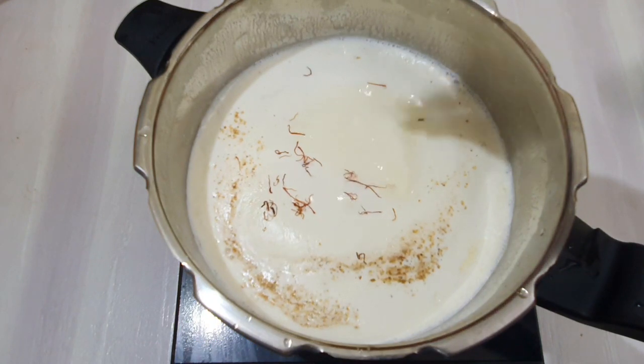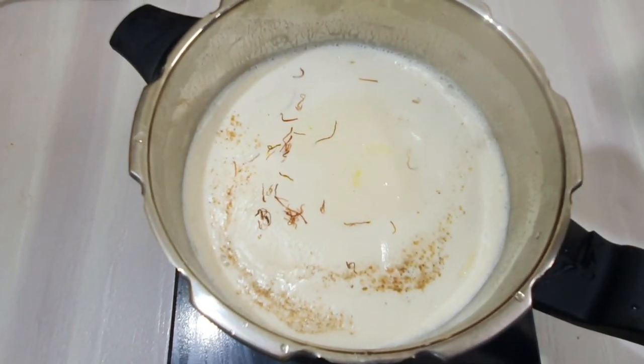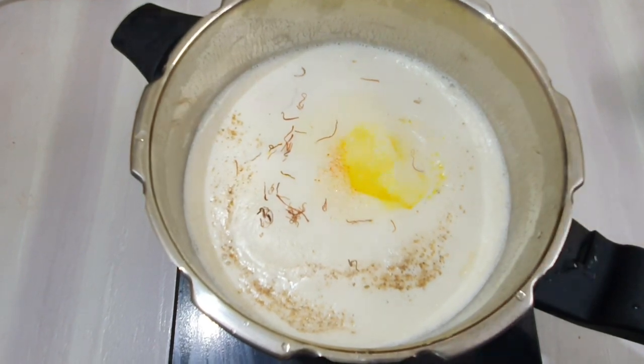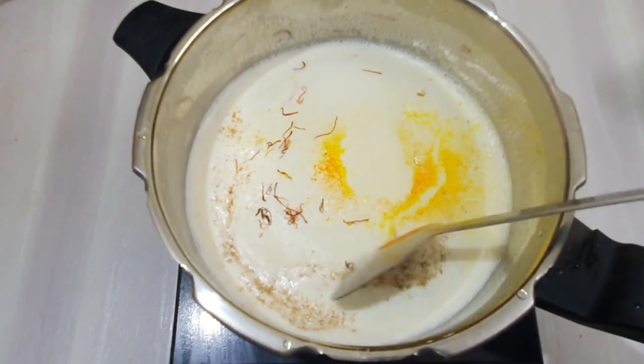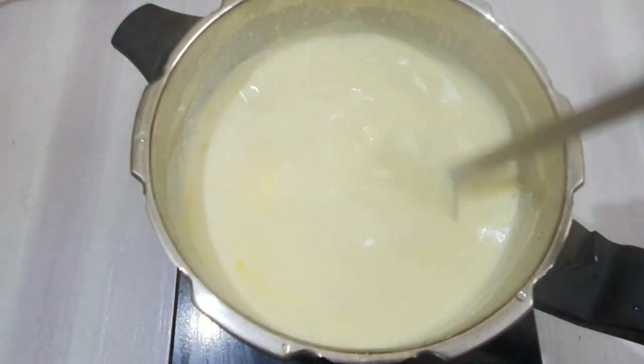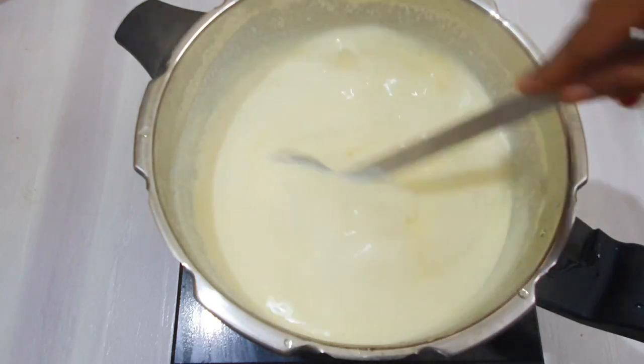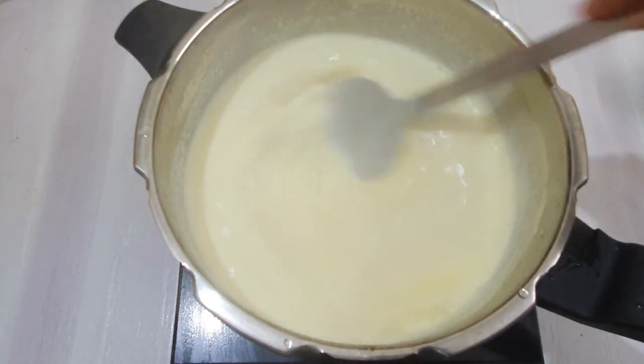I will add some nuts to the other side. Let's put the nuts pan in this pan.